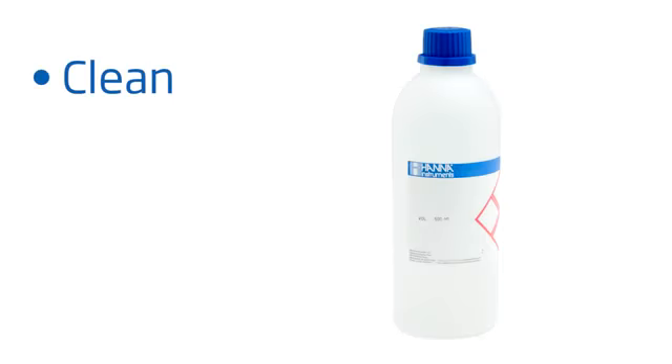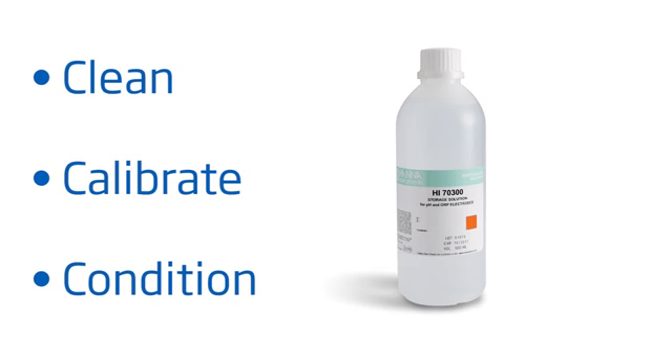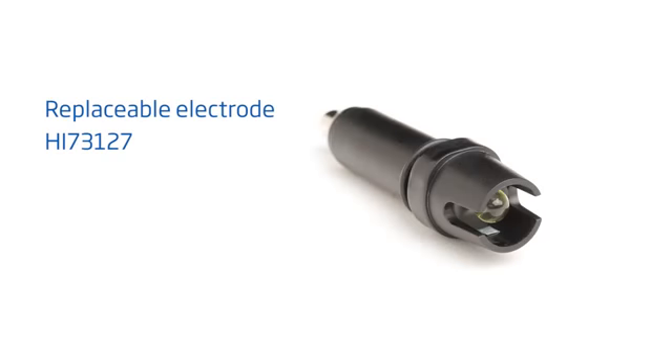To get you started right away with best practices, here are some tips to follow for best results. Clean your tester with pH electrode cleaning solution, our Hanna HI7061, for 30 minutes at least once a month. Calibrate with Hanna pH buffers before each use. Keep your probe conditioned with electrode storage solution, our Hanna HI70300. And if you notice your tester giving you erratic readings, your pH probe is replaceable with our Hanna HI73127.